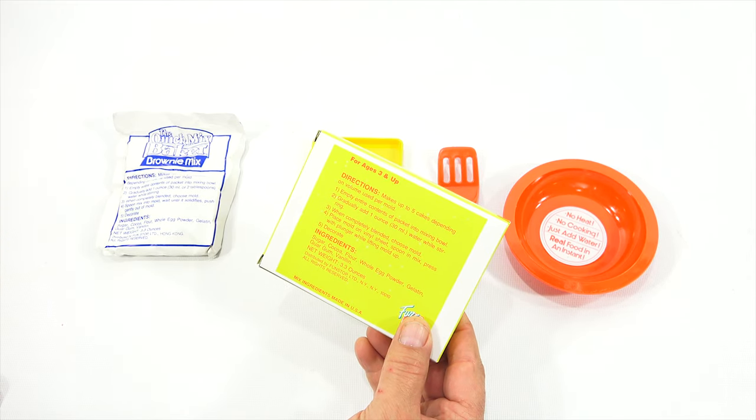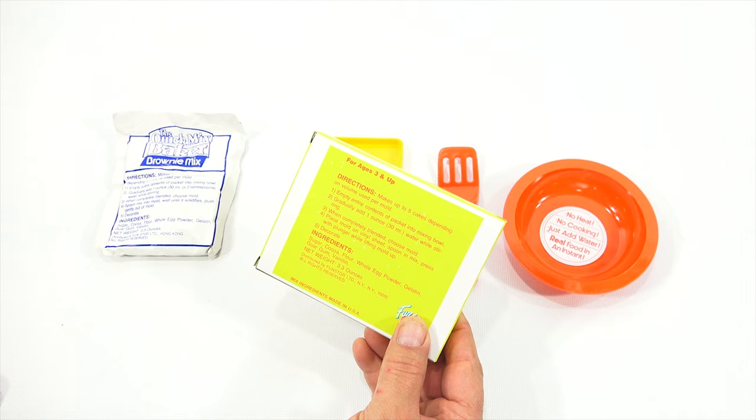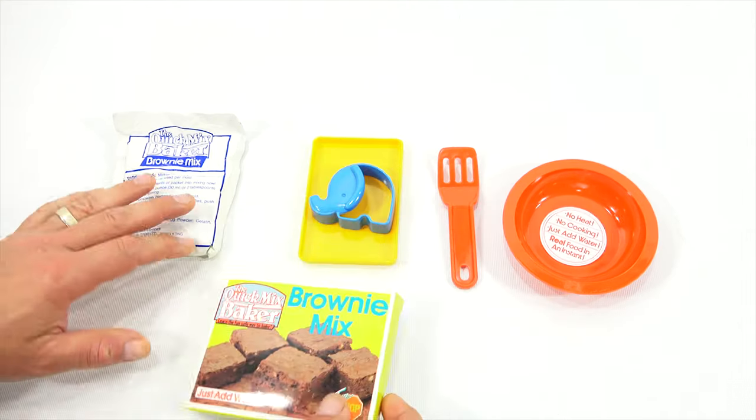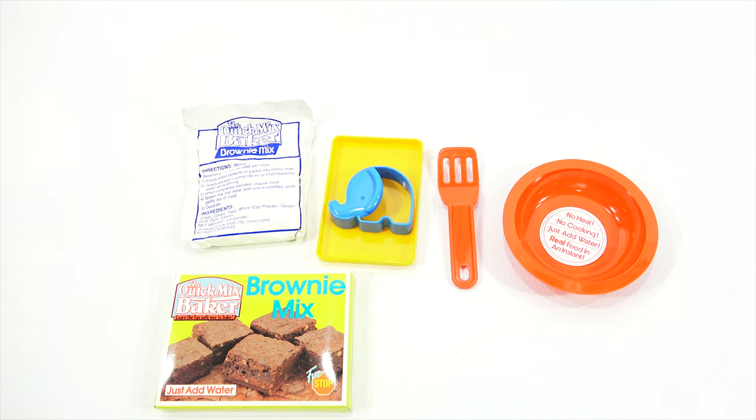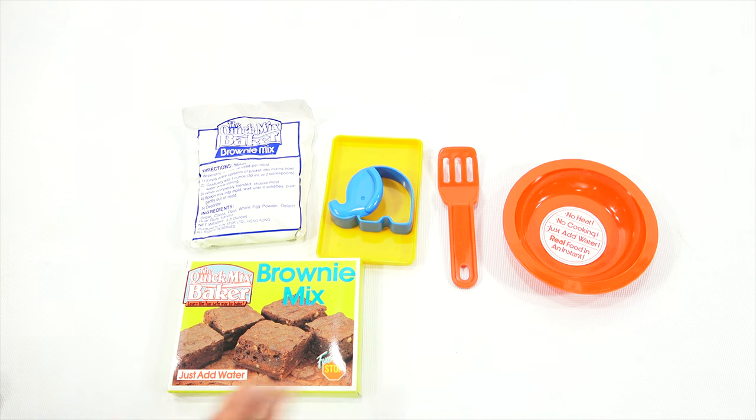When completely blended, choose mold. Place mold on vinyl sheets, spoon and mix, press with plunger while lifting mold up. Yeah, there is some confusion with their different sets. But let's do this — let's grab some water, mix it up, and see what happens.